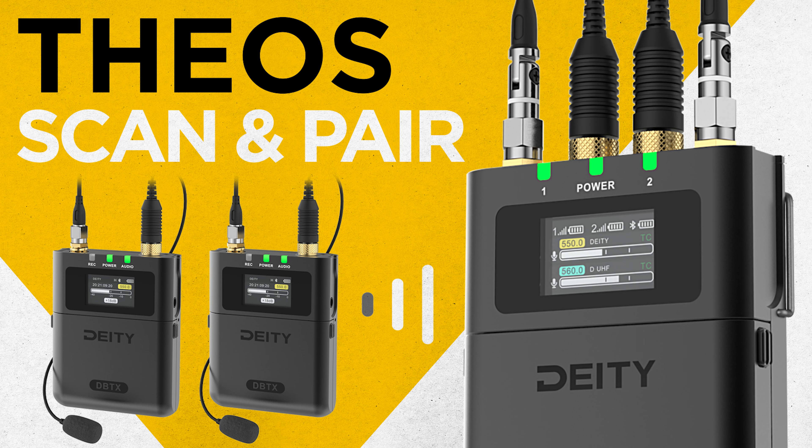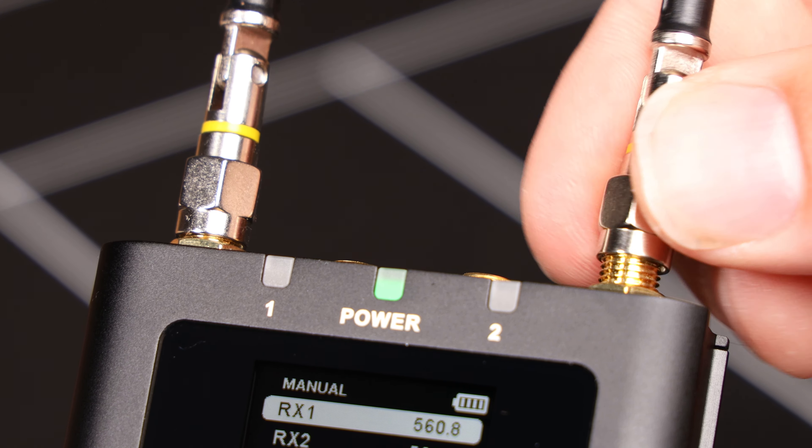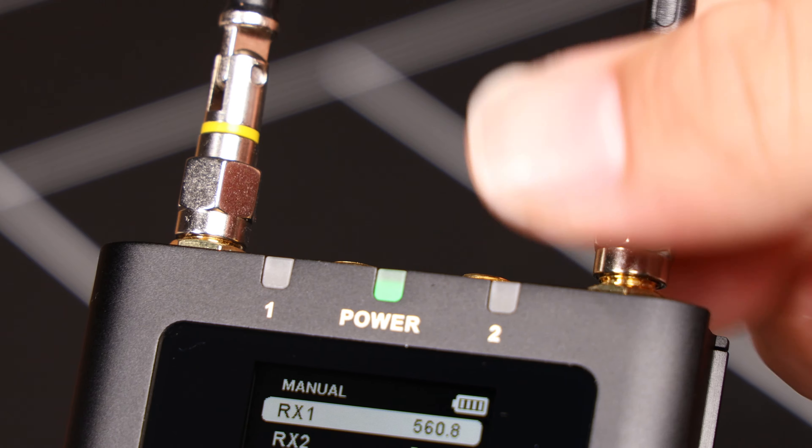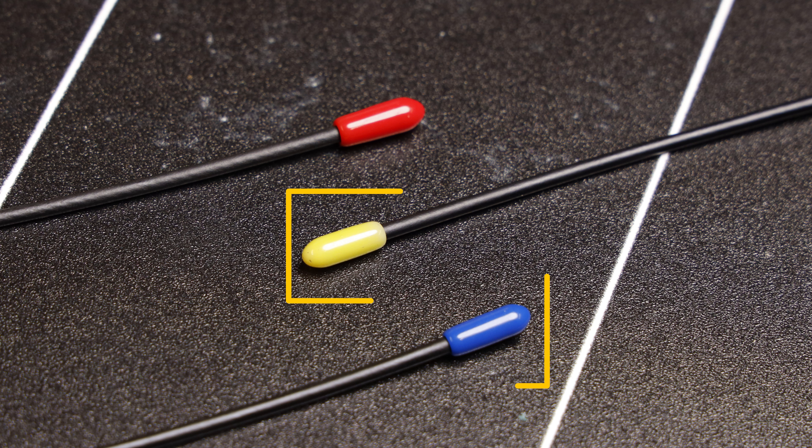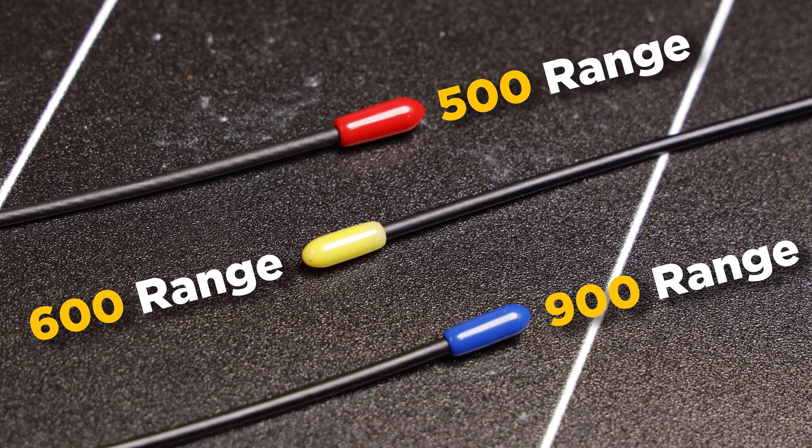Today, I'm going to show you how to pair your transmitters to your receiver and scan nearby frequencies for the best signal. First, make sure your antenna is attached to the transmitter and receiver. The units will fail to pair without it. The antenna color corresponds to the specific frequency range you're in.